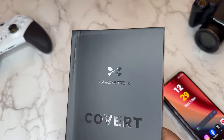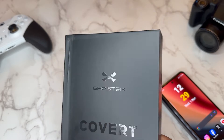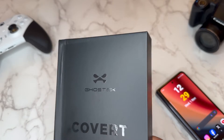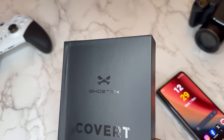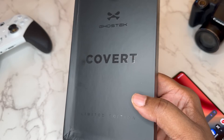Shout out to the good folks over at Ghost Tech. They sent out the cover for my Samsung Galaxy Z Fold 5. I've been working with Ghost Tech on and off for years now. They make some really fly cases, some really designer type cases for your device, and this is actually a limited edition.